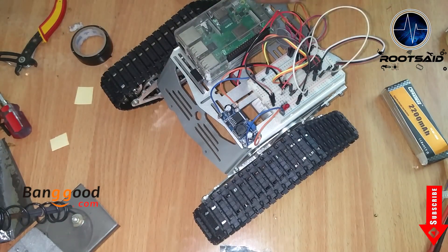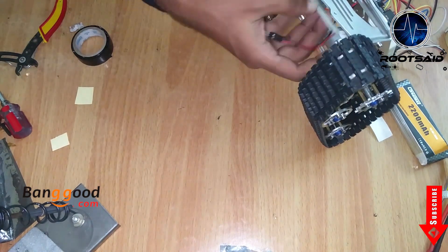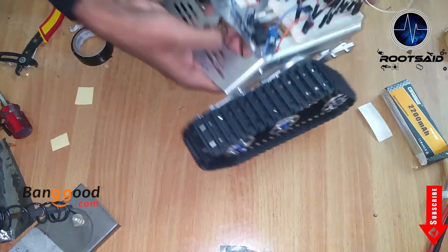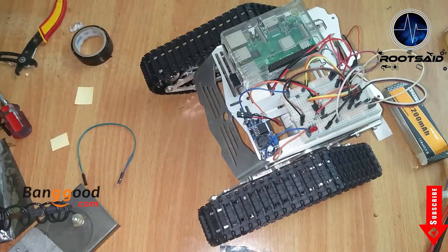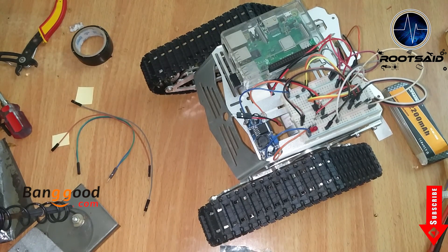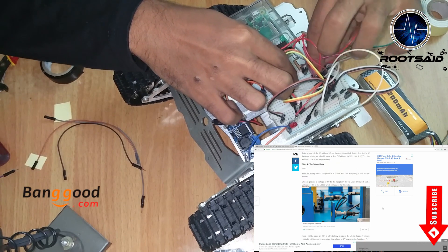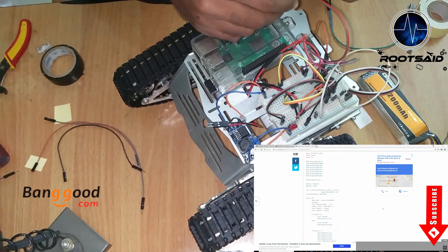Then I used an LM741 comparator circuit to trigger the LED strip when the status is on. It had tape on the back so it was really easy to fix it on the bottom of the top plate. All the connections, circuit diagrams and codes are there in my blog — please feel free to download or edit them as you like. Simply download the code and execute it using Python.